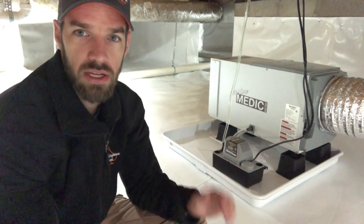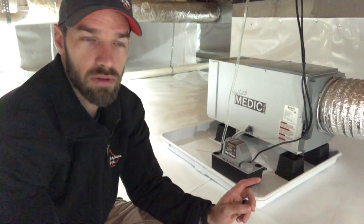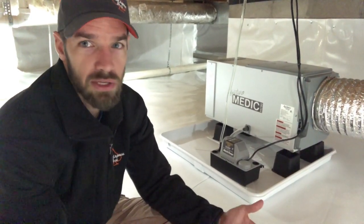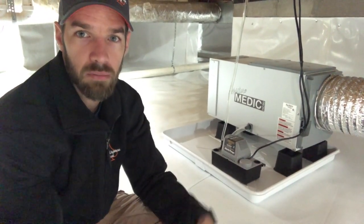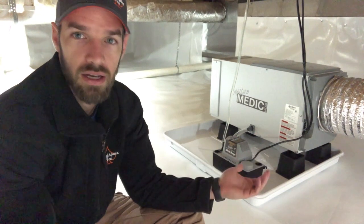The other issue with not using a condensate pump is you're usually limited in where you can put the dehumidifier. I've seen plenty of companies put the dehumidifier right next to the sump pump so they don't have to add a condensate pump and the water can drain straight down into the sump pump. Problem with that is most of the time your sump pump has to go in the lowest spot of the crawl space, which is usually in a corner — and a corner is the last place you want to put a dehumidifier. You want to put it in a nice central location. Putting it in the corner just so it'll drain better makes that dehumidifier extremely inefficient and causes more problems than just adding a condensate pump.